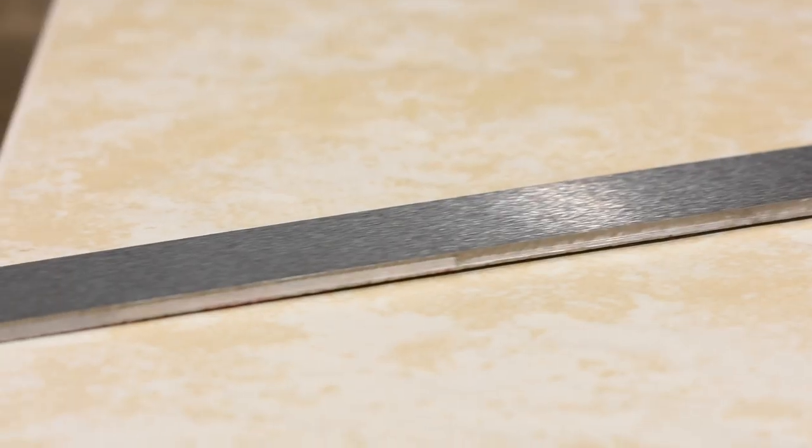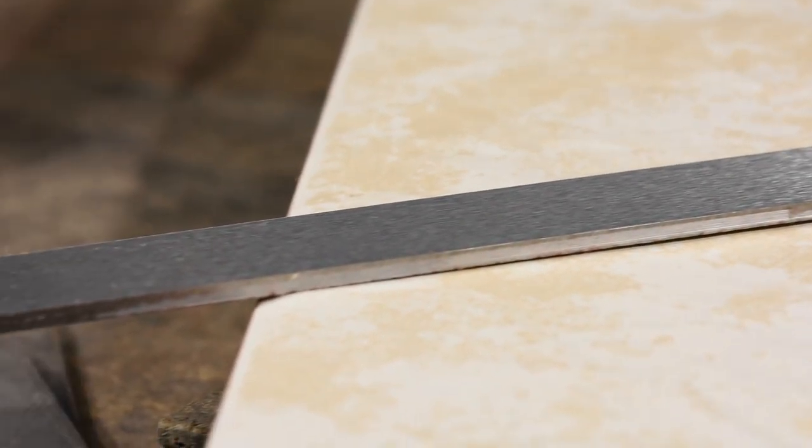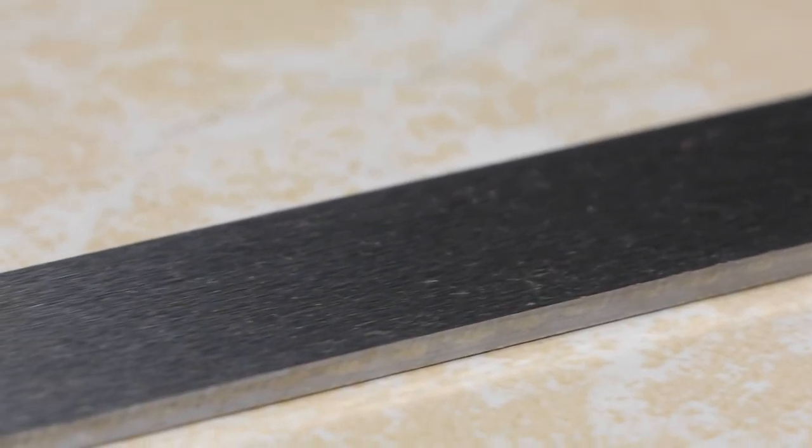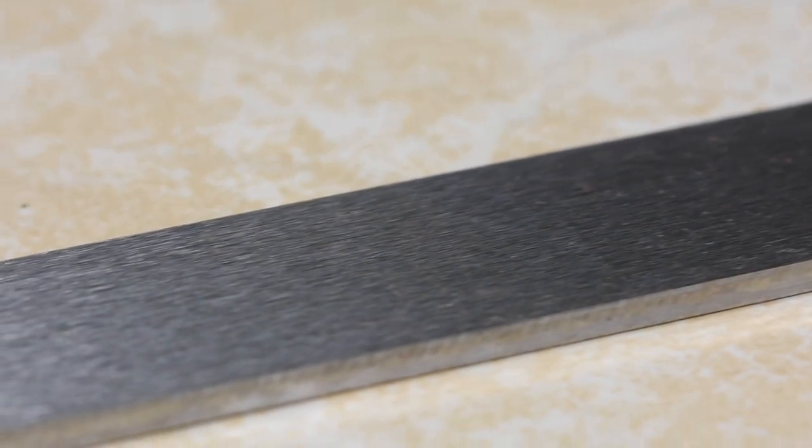Case in point: steel. All steel looks the same, more or less. You've got different shapes — some ground, some hot rolled, some cold rolled. But the point is, you can't just look at a piece of steel and know exactly what it is. Is it stainless, mild, high carbon, O1, 52100? It's really hard to know.